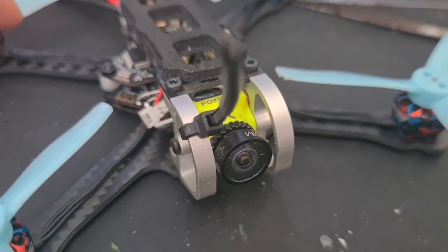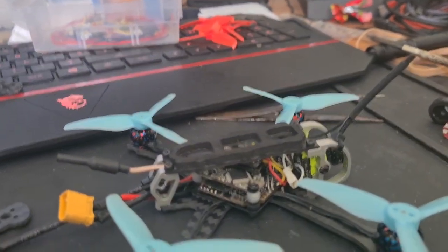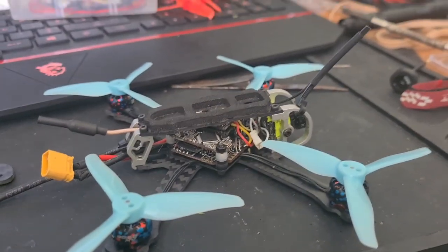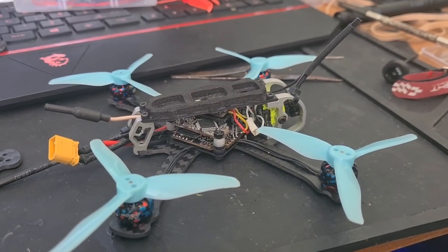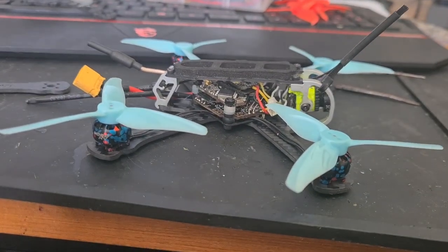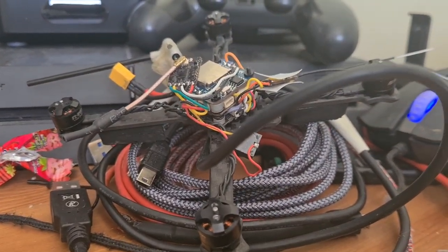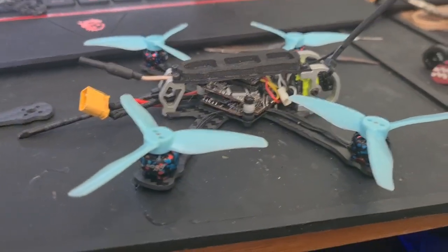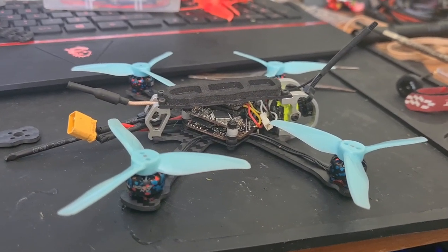It's a Foxeer Nano Predator 4 camera, which is fantastic, with an FrSky RXSR receiver using F.Port, so it's all down one wire. We'll take it out later and give it a fly, and hopefully it'll live up to my expectations. This one over here is a JEP RC that was a 2.5-inch, but I swapped the frame out for the three-inch and really noticed the difference — so let's hope it's the same again.